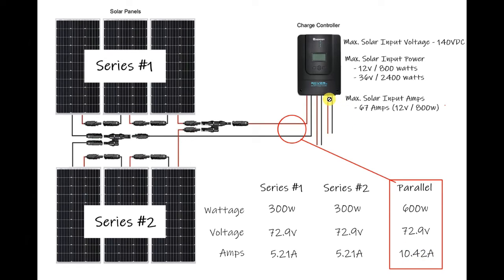The power going into the charge controller is at 72.9 volts and 10.42 amps. The higher the voltage coming into an MPPT charge controller, the more efficient it will be — even in low light, higher voltage produces more output. The solar cables can handle up to around 1000 volts so that's not a restriction. The low amperage also means cable sizes can be kept small, which is better for cost and weight.